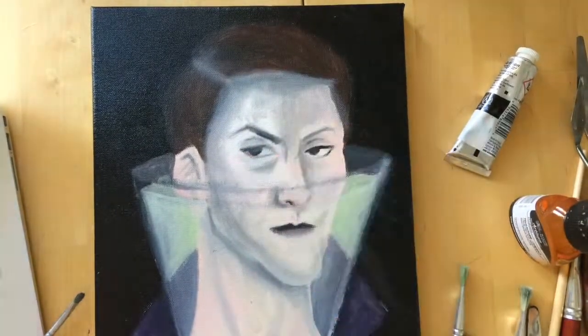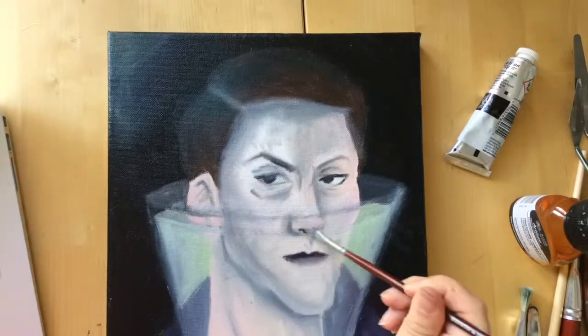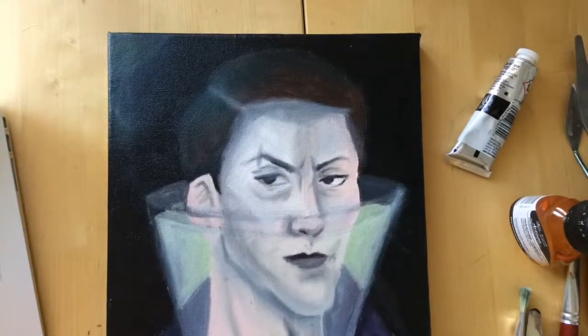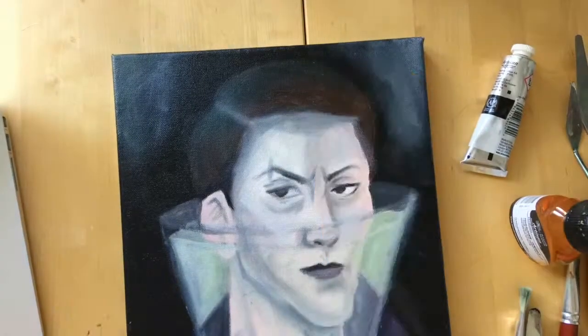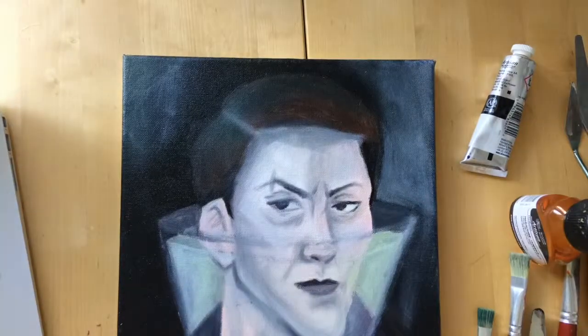I was thinking of what I should paint, because I wanted to practice painting with oils, and then I remembered this drawing and I was like, yeah, that could be an oil painting. I don't know if it's maybe a little bit too ambitious, since I am kind of a beginner with oils, but let's see how it turns out.